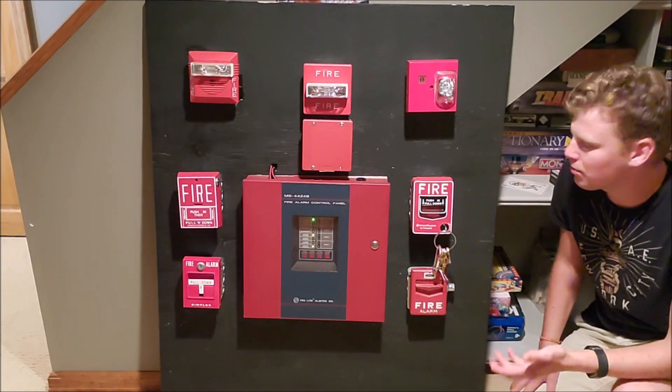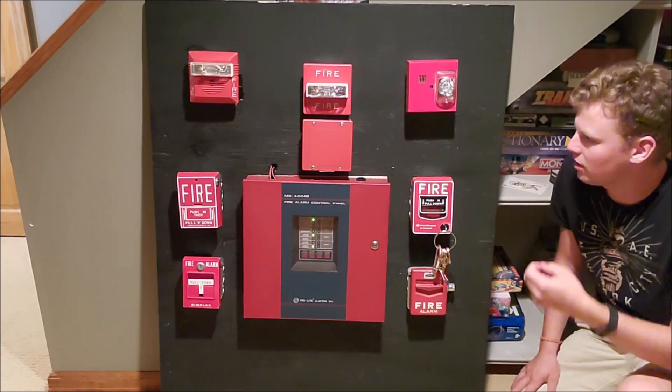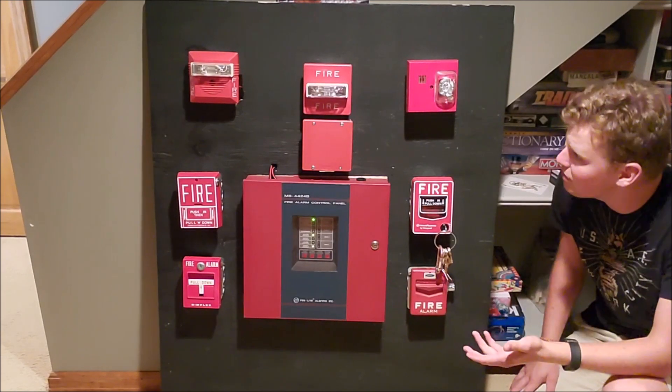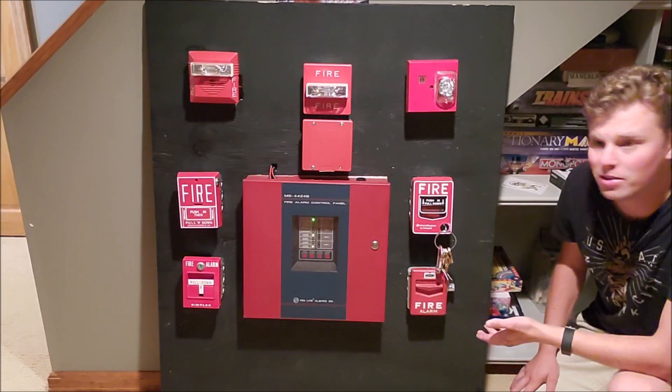This has kind of been a project of mine that I did about three or four years ago, and I've added devices, I've subtracted devices, I've changed devices. This is my current setup I have now.